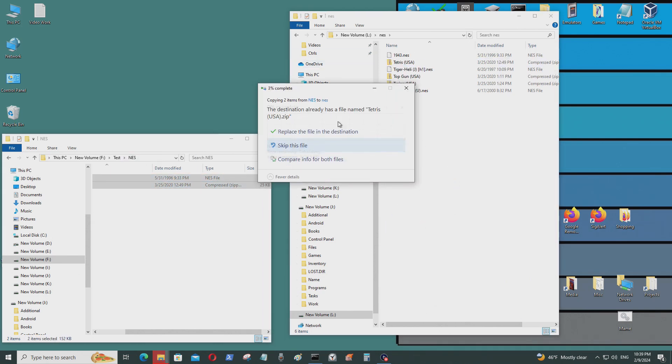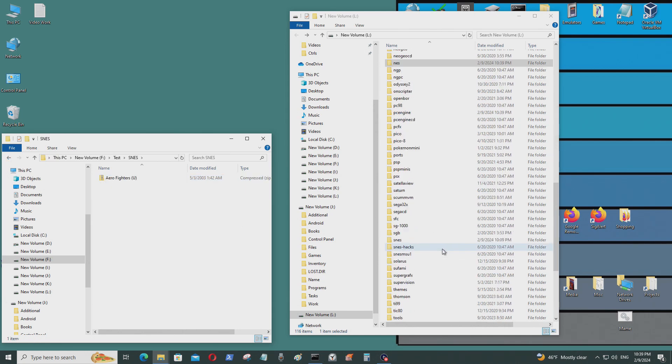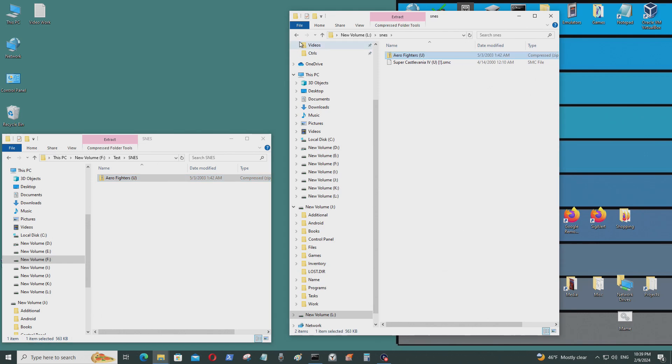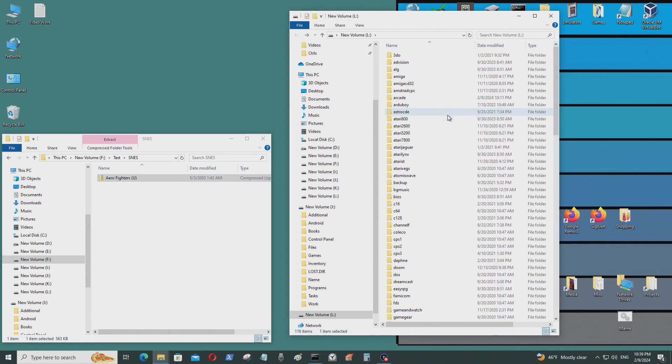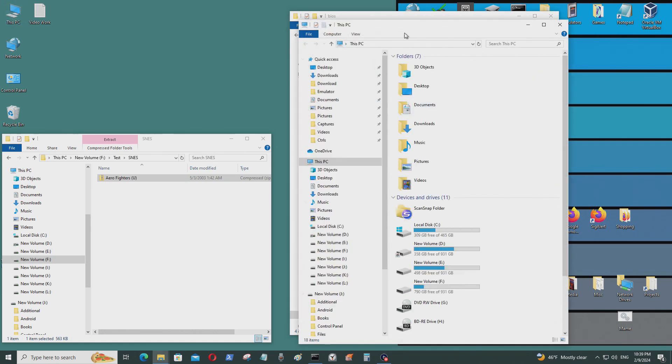There's an NES folder, and also an SNES folder — that's Super Nintendo. There's also a BIOS folder here where you can put any required BIOS files.